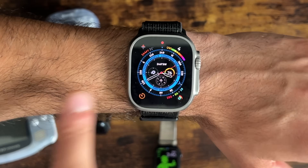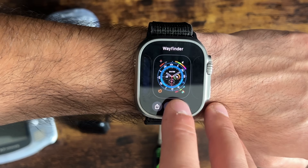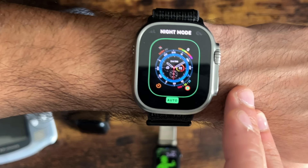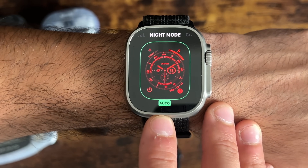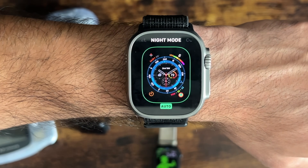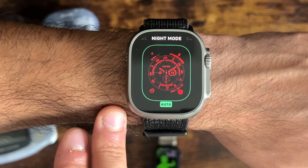If you want to activate Night Mode for the Wayfinder watch face, all you have to do is tap Edit and go into Night Mode. I have it set to auto, so in a low-dim environment it will automatically switch to Night Mode using the sensors on the Apple Watch.